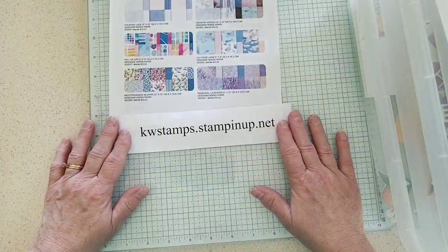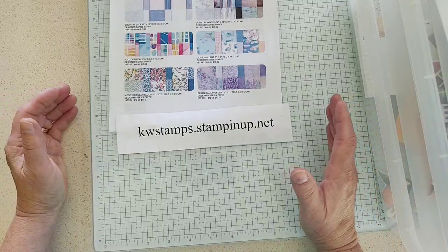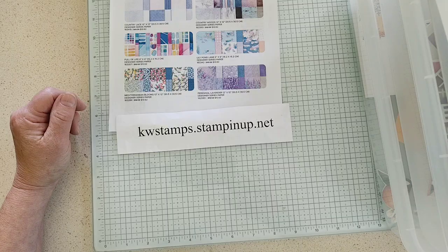Our garage sale is repeating part two this Saturday, so I'm busy getting ready for that too. Hope everybody has a good week — happy crafting!